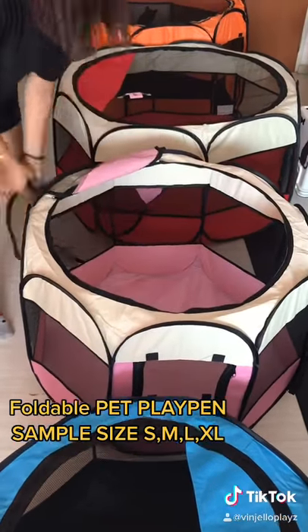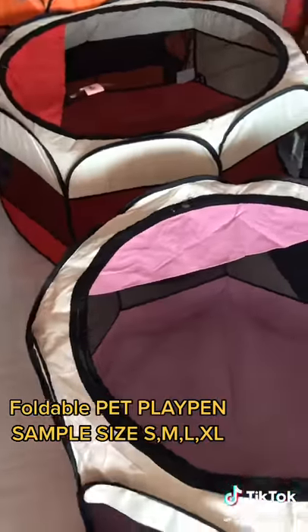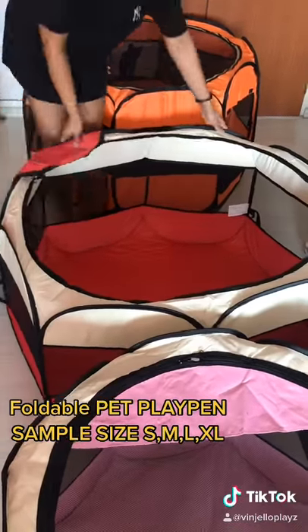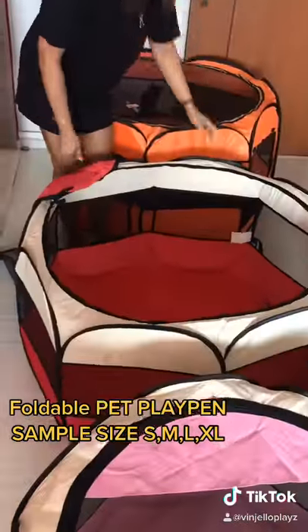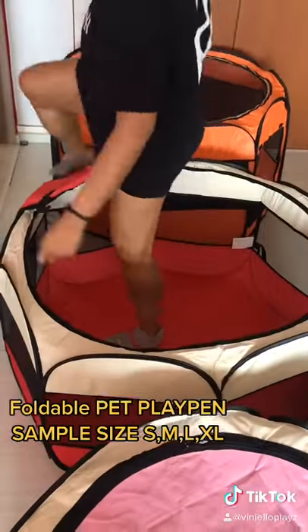For the medium size, sitting inside is suitable for puppies or kitties. For the L size, you can fit at least four kitties inside. You can also put a pet tray or small pet items in there.